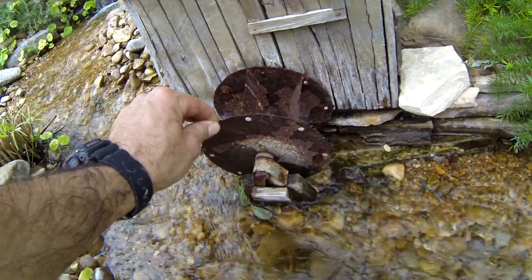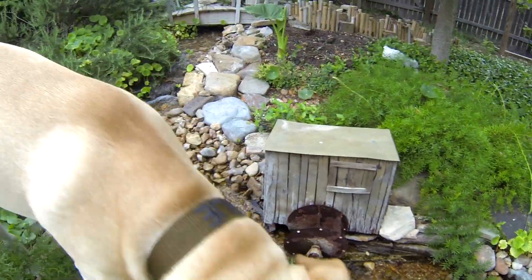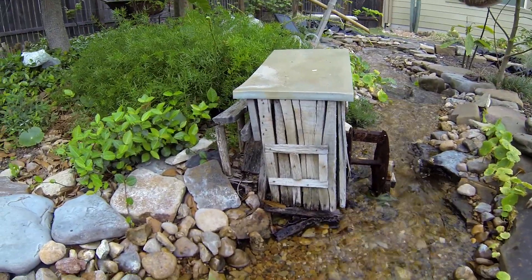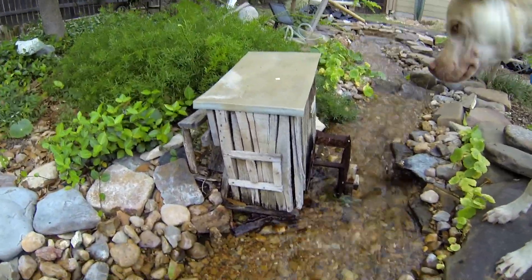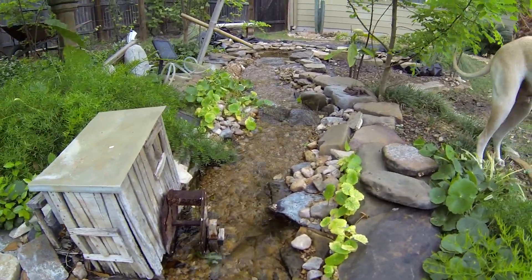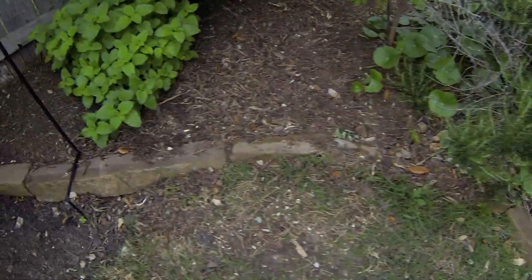I made the little building — Charlie, come on, you always want to be in the video. It gives it a little character, makes it look like it's actually in the country. Charlie is trying to trip over the little creek there — that's why I built the little bridge. The dogs like to run through here on this little trail.